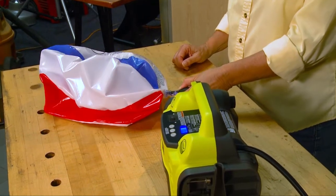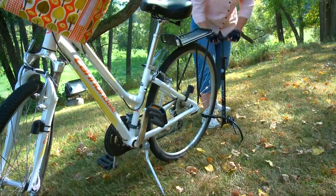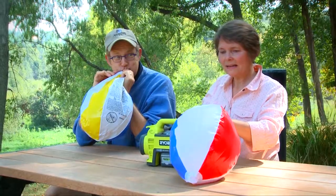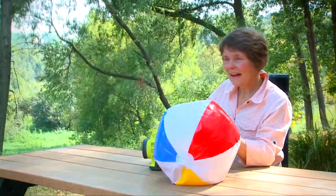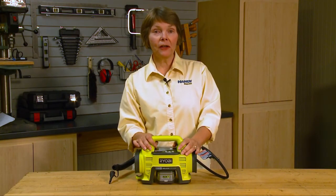It's also a slick way to pull air out of inflatables. And of course, using this 18 volts of power is a lot easier than using a manual tire pump. But just to compare, we set up an air race between Gary and the Ryobi — the green pump won, and Gary was gone.